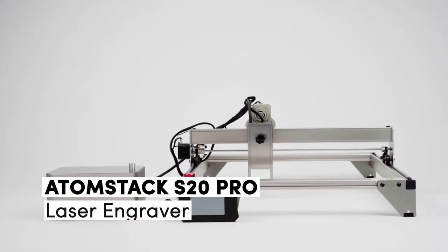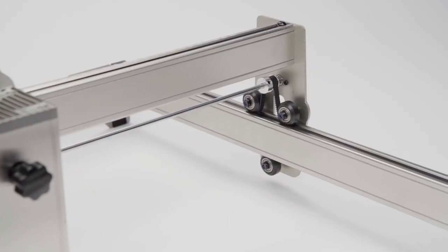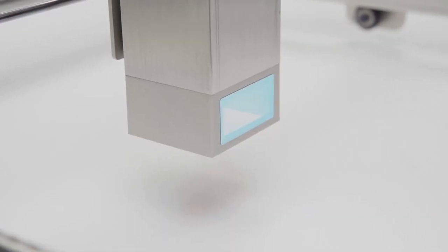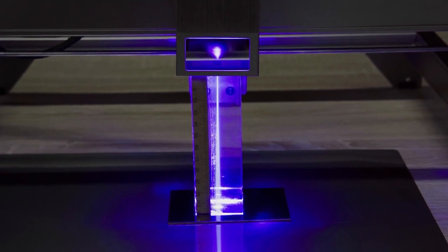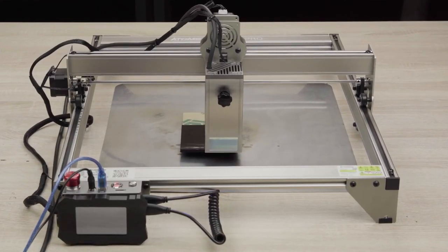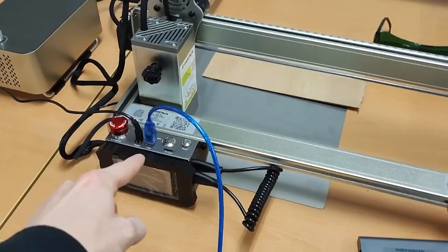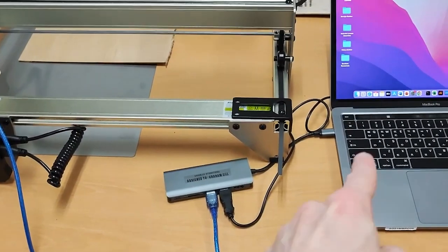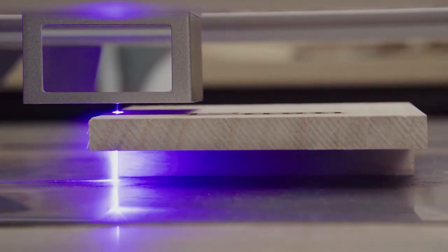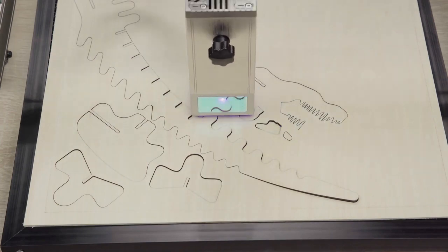Number 4. The Atomstack S20 Pro laser engraver is known for its impressive precision and speed. With a spacious engraving area and compatibility with a wide range of materials, the Atomstack S20 Pro offers advanced features like automatic height adjustment and protective shields to ensure the safety of the operator. One notable advantage is its user-friendly touchscreen controller, which allows you to easily maneuver the machine during operation and conveniently load files using a USB connection. This feature is especially useful when connecting the machine to a desktop computer or Wi-Fi. The unit features switches on both the Y and X-axis, facilitating precise positioning and ensuring consistent results for repeated cuts.